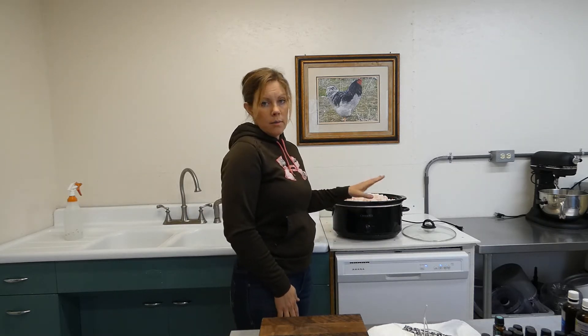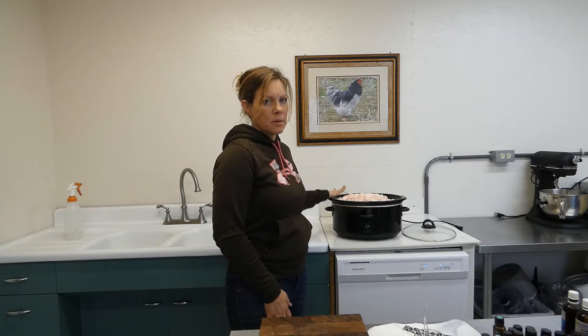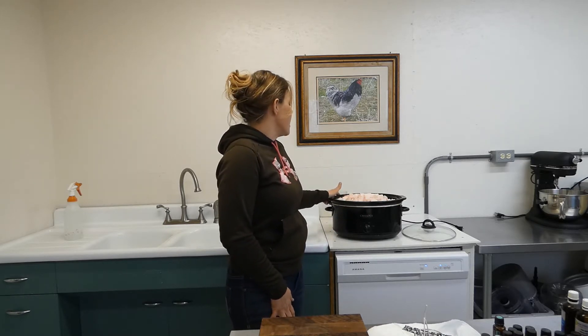Lard is super easy. We're going to use pasture-fed pork fat today. You can also use pasture-fed beef fat. I just pour about a quarter cup of water, which will evaporate during the process, in the bottom of our pot. Then I thaw our fat, but not all the way — keep it a little bit frozen. It makes it much easier to cut up into chunks and trim any meat off of.